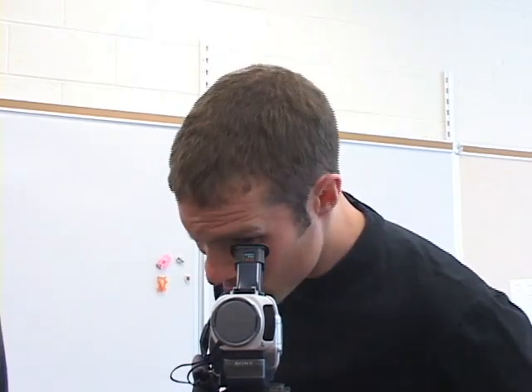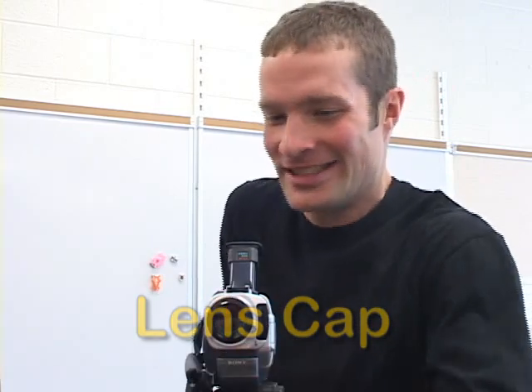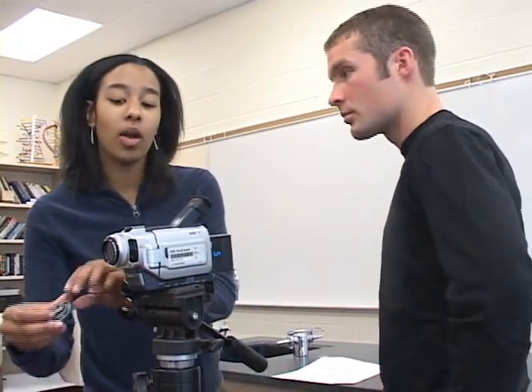Hey, I can't see anything. What's wrong with this camera? I'm not sure. Lens cap. Okay, great. One last thing.